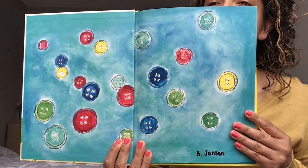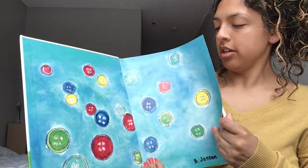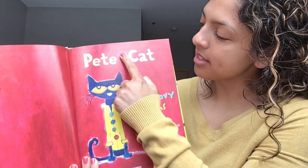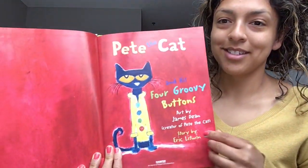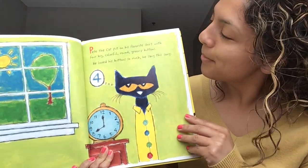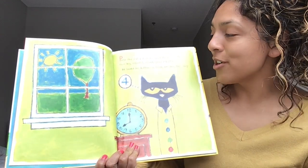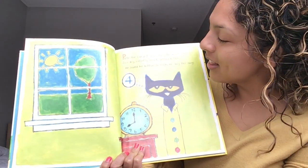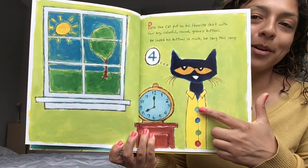What do you spy? Lots of buttons! Turn that page. Here we go — title page. Let's read it one more time: Pete the Cat and His Four Groovy Buttons. Turn that page. Pete the Cat put on his favorite shirt with four big, colorful, round, groovy buttons. He loved his buttons so much he sang this song. You see Pete's four buttons?